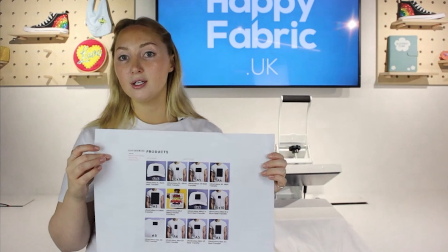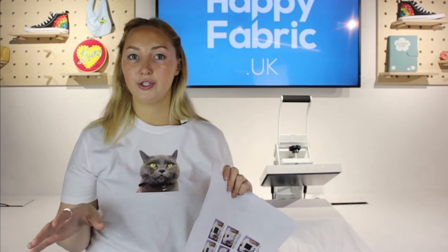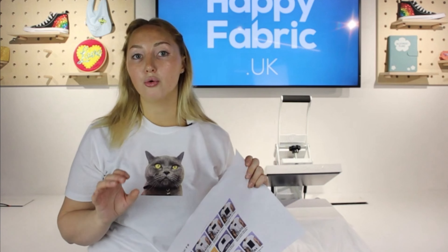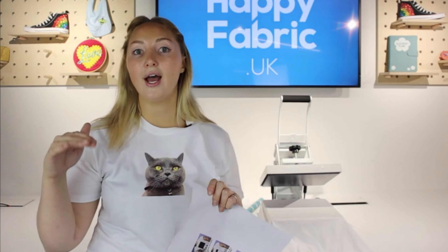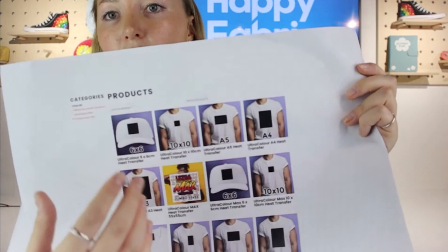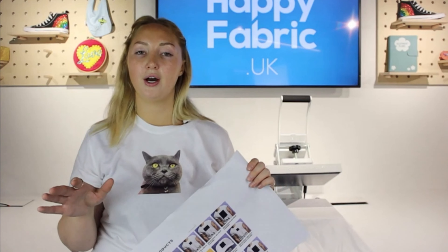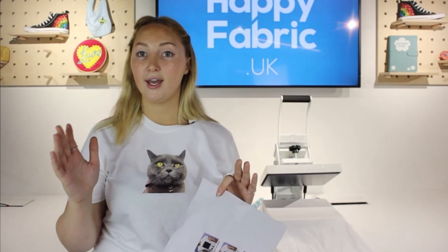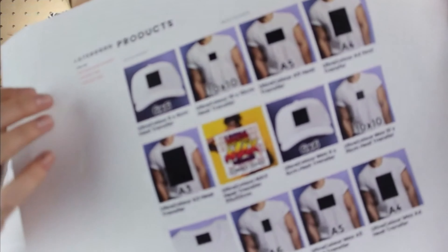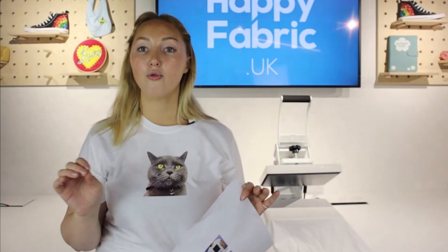If you are a small business, or you're looking to order a large quantity of the same photo or design, I would recommend going for the Ultracolor. They have a minimum order of 10, but there are price breaks as you get into larger order quantities. If you're not looking to do larger quantities, go for the Ultracolor Max, which has no minimum order. You can create that gang sheet and put as many designs on there as you like. Today we'll be working with the 55 by 55 Ultracolor Max.